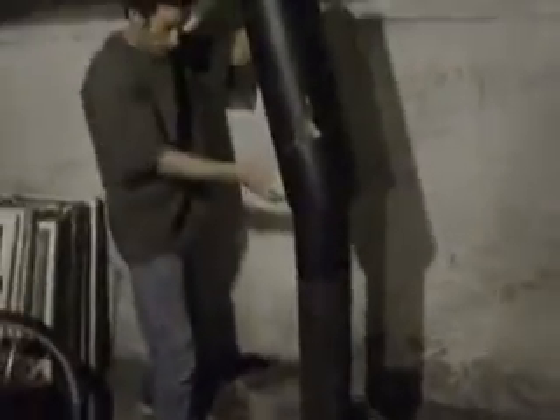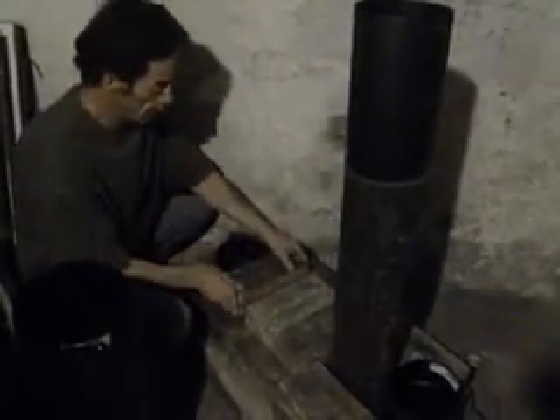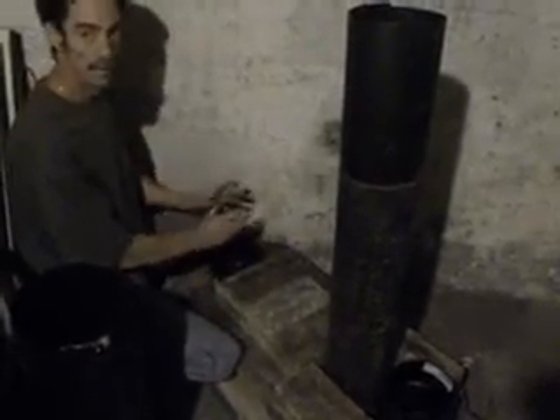A lot of people just build the bricks and use them for a fire chamber. What I've done here as an example is that normally in a rocket mass heater you put your wood in here and the fire burns horizontally. If I move these bricks you can see I have a metal tube running horizontally and then elbowing up.